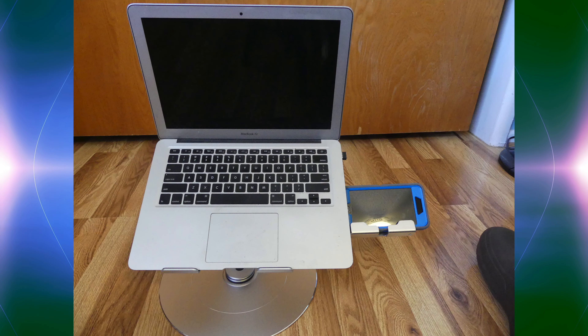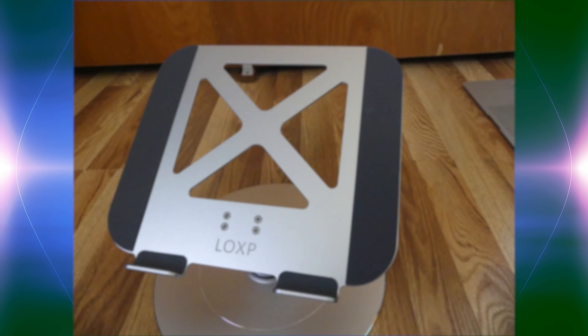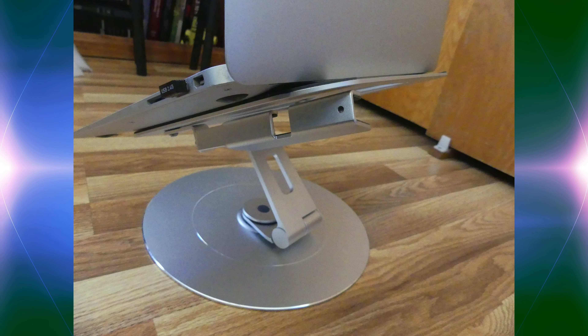That is why on today's episode of Mumbles, I bring you a stand that not only can help with your laptop, but also your cell phone. Today, we review the LOXP Rotating Adjustable Height Laptop Stand with Cell Phone Holder, model number NH-01. We're going to first start with everything that this product comes with. When you receive this product, you're going to receive pretty much one thing and one thing only, and that is the laptop stand with the attached cell phone holder.